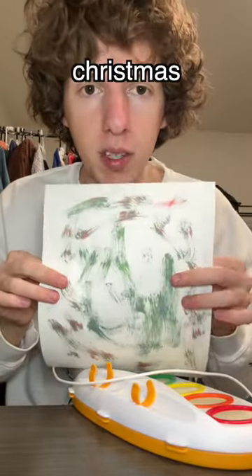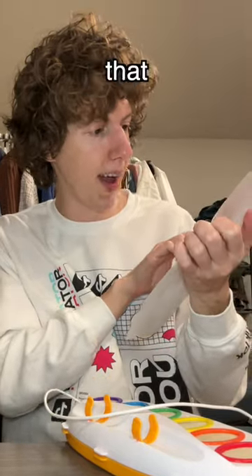But in other news, I drew a Christmas tree, getting revenge on all the people that have dropped it down.